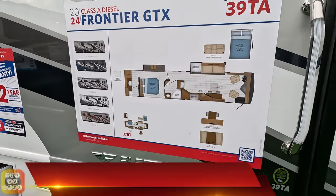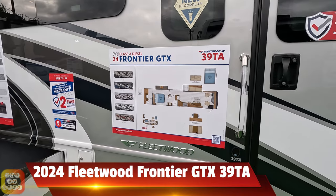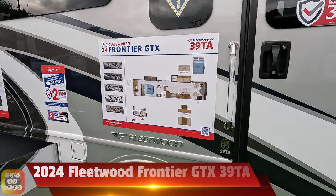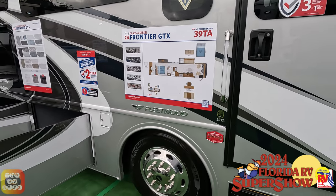Hey folks, here's a 2024 Fleetwood Frontier GTX 39TA at the 2024 FRVTA Florida Super Show in Tampa, Florida.